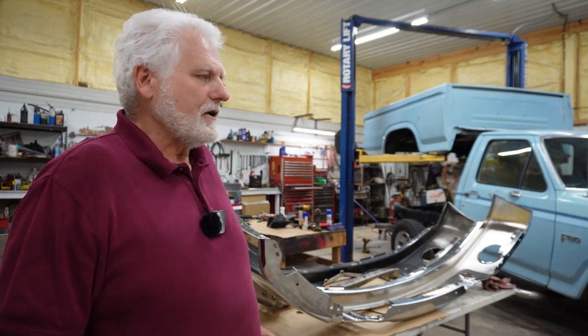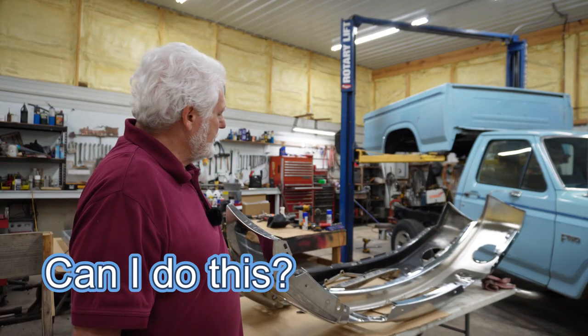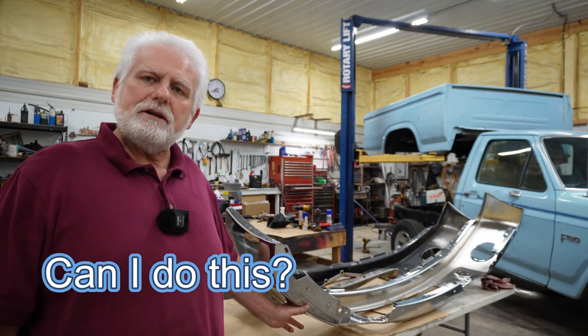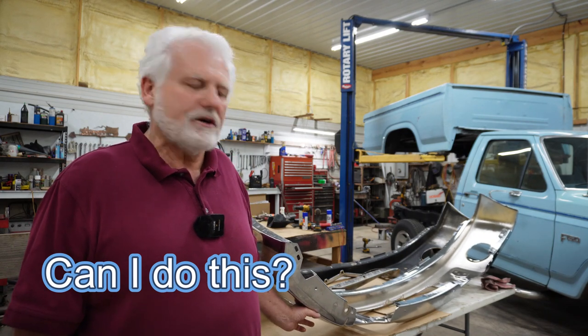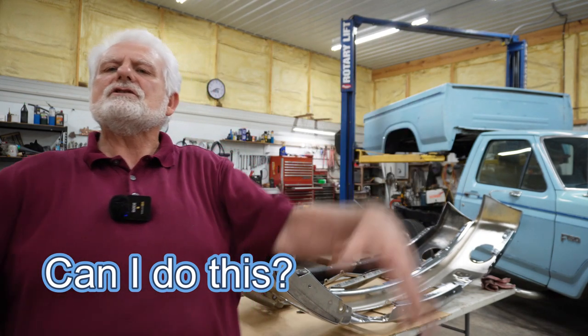I have a new bumper behind me that goes on a 2011 F-150 pickup truck. The original one was all bent up so I went ahead and ordered a new one. The challenge for me today is to see if I can actually install this bumper. There's a lot of parts that go on before I can even get started, so hopefully I haven't forgotten where those parts go and hopefully I can install this without help. Follow to the end to see if I'm successful.